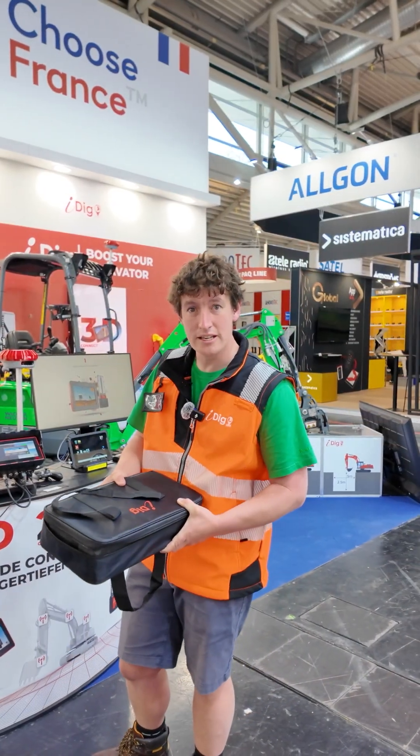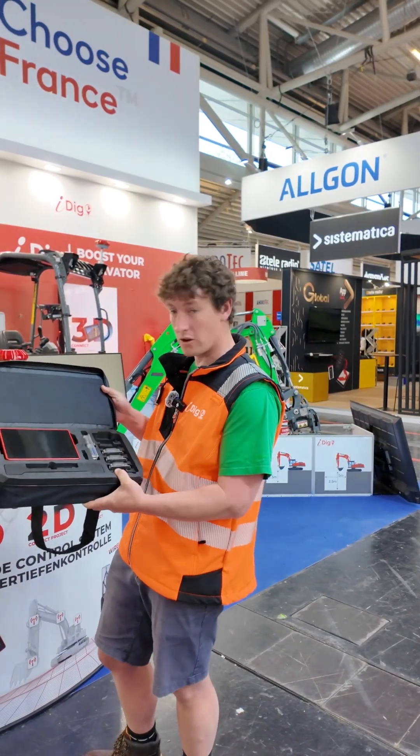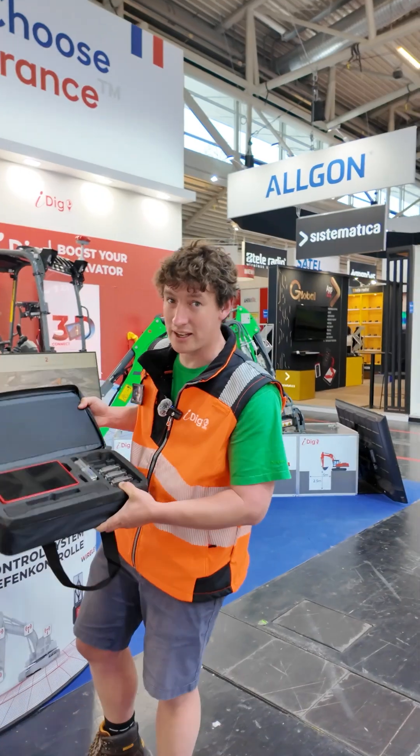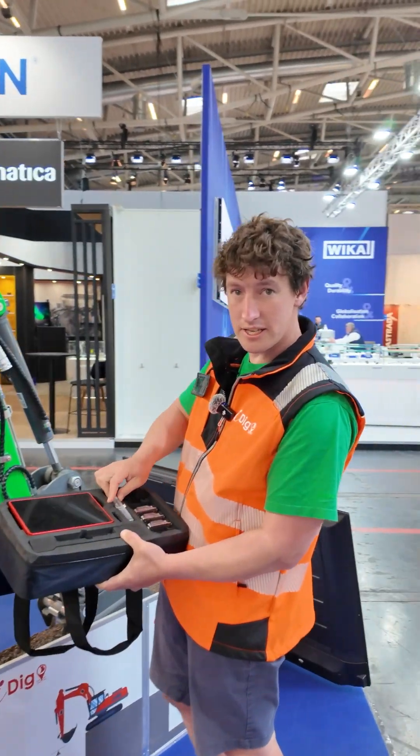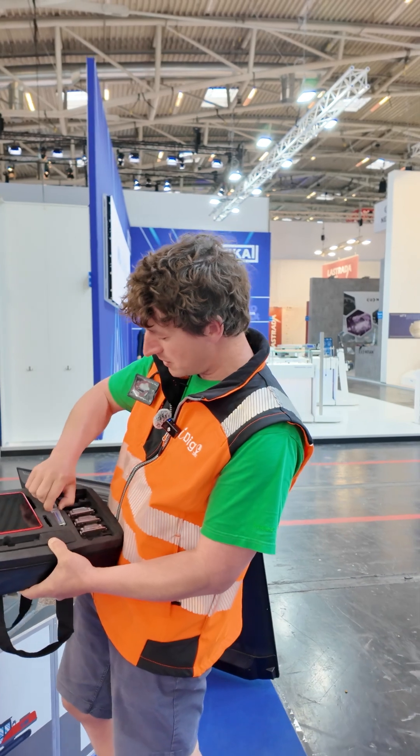I want to show you just how quick and easy it is to put an iDig system on a machine in the morning — same for taking it off as well. Let me show you. We've got all our sensors and everything in a nice, safe, secure box.